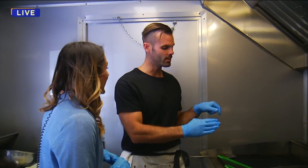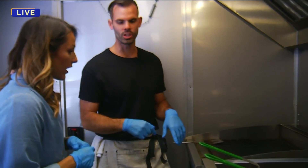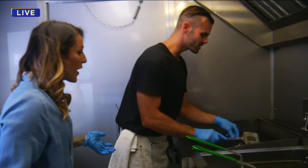Oh my gosh, yes! And then you slice it thin, and finish it with some caramelized onions and provolone cheese. That's amazing. So we're going to let you work. I can smell the herbs.